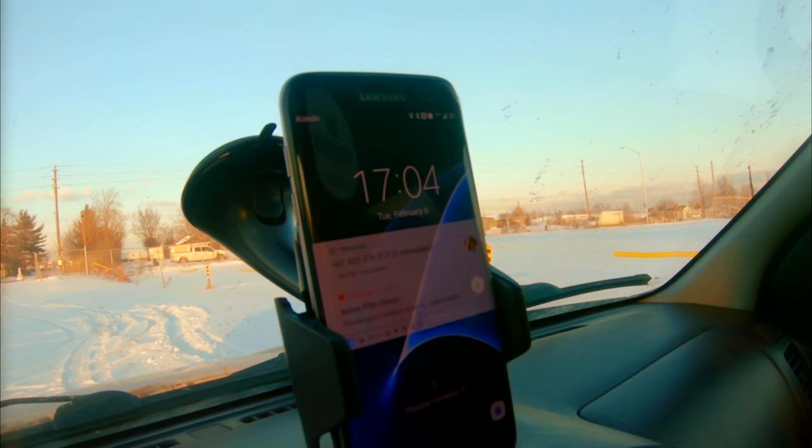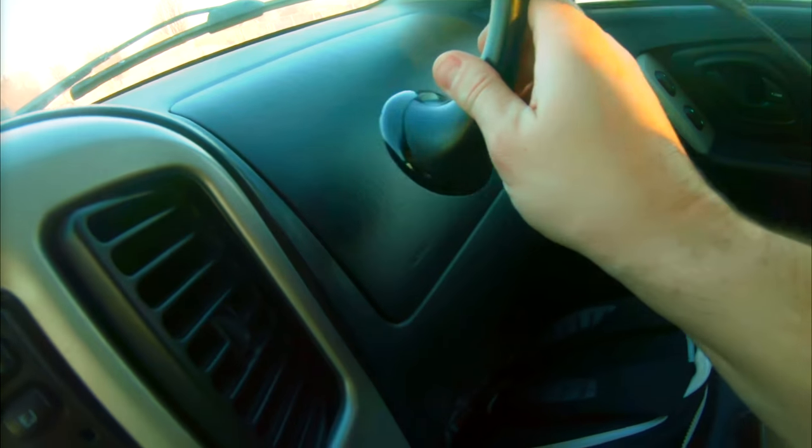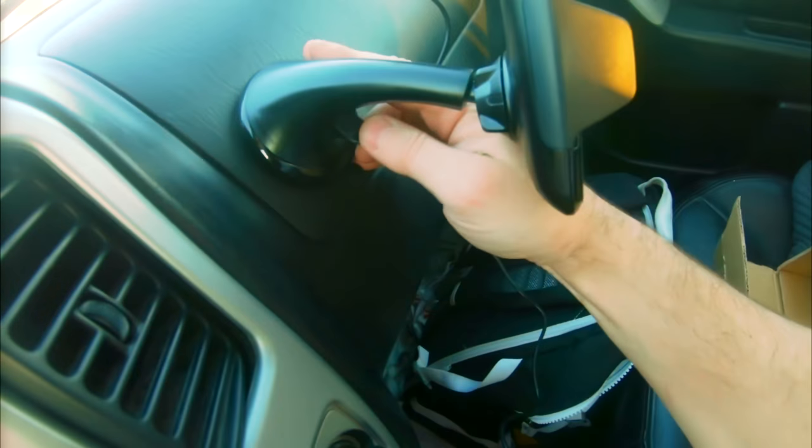The Doka Wireless Charger Vehicle Dock for Samsung, iPhone, and other compatible devices. Let's try this surface. Can't pull, take this off, and put this other piece on, which is your vent clip, which I like.